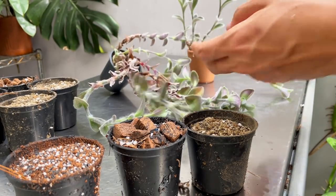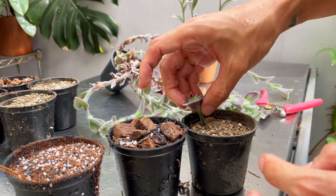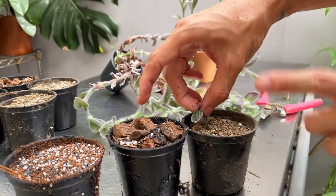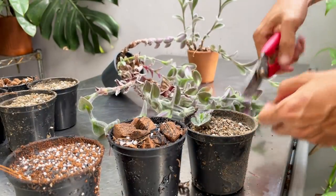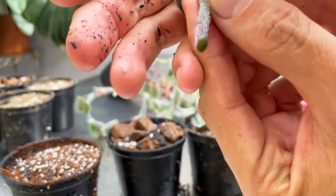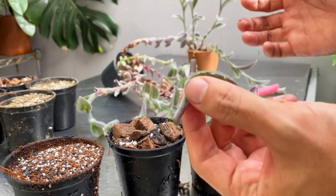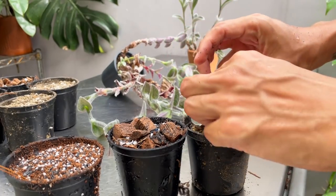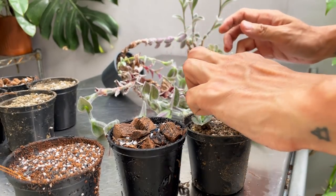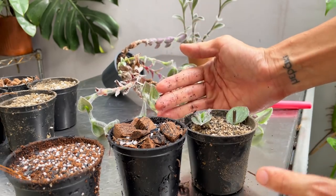For the top cutting, you can just take it anywhere like that and stick it in — it's very easy. I'm not going to water any of these today because when you make a cut, there's going to be a little wound here. Normally you'd let it callous and dry up for a bit. I just put it straight into the media but don't water it right away — I'll water this either tomorrow or the day after.